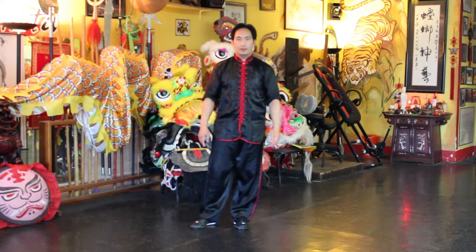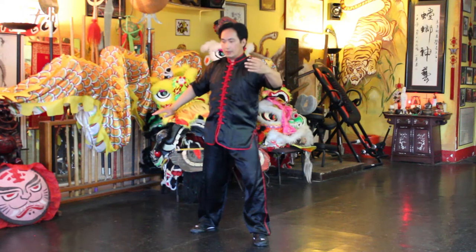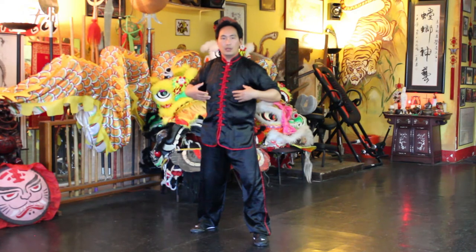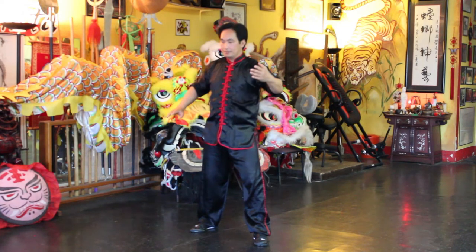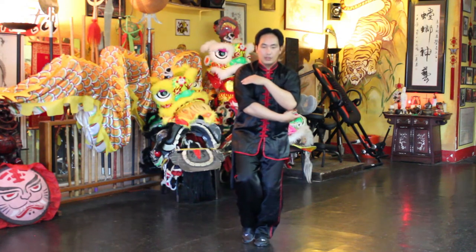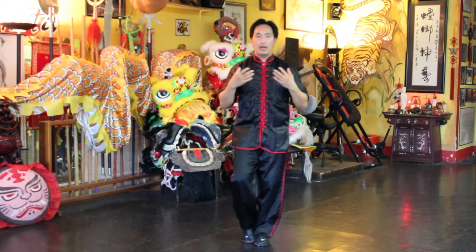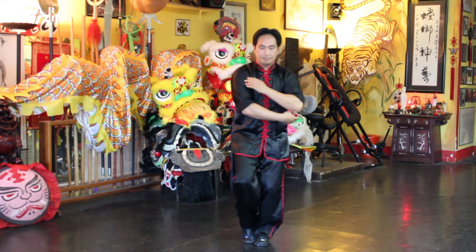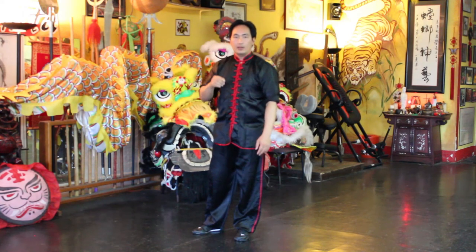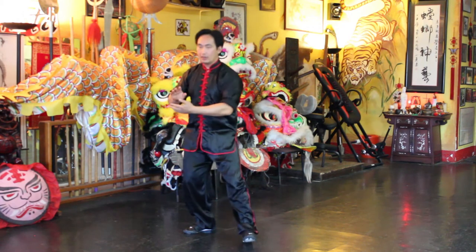A few things to remember: when you're opening the arms, you're opening up the chest cavity, so you want to inhale. Then when you're bringing your arms in, you're closing your chest, so you want to exhale and let the air out of your lungs. Your intent and your focus should be at the index finger of the hand that's opening up.